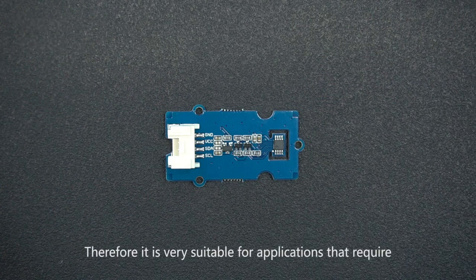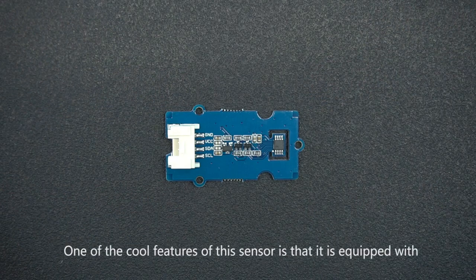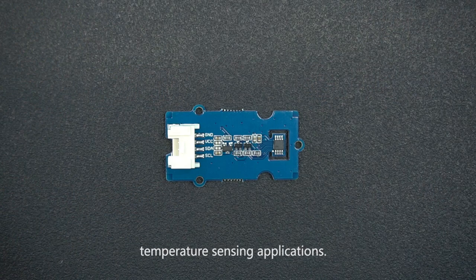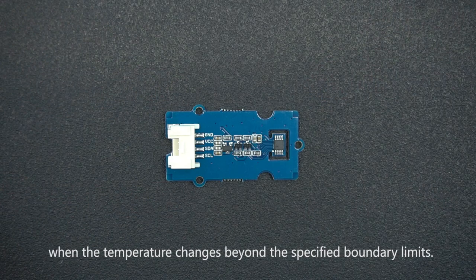Therefore, it is very suitable for applications that require high accuracy temperature detection. One of the cool features of this sensor is that it is equipped with user programmable registers that provides flexibility for temperature sensing applications. For example, the sensor can be set to output an alert signal when the temperature changes beyond the specified boundary limits.